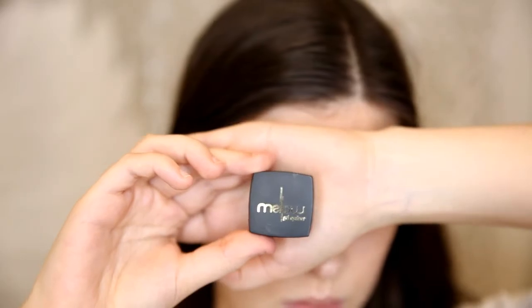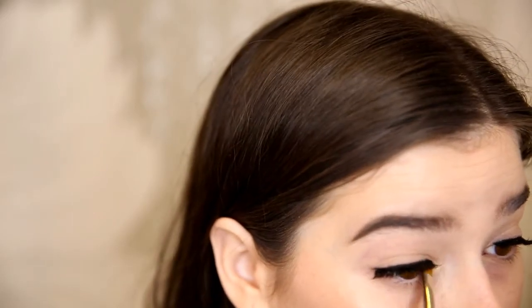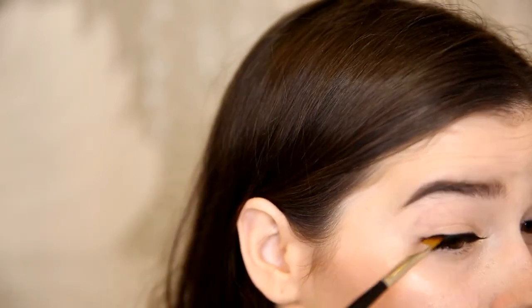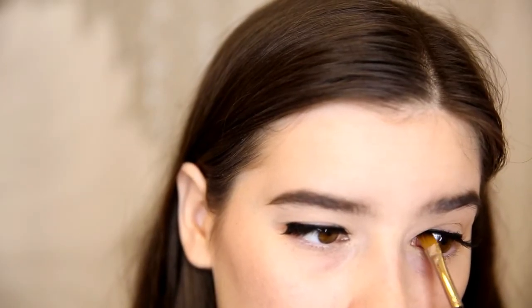The next product I'm using is the Mellow gel eyeliner in black. This eyeliner is extremely creamy and I was really surprised by it. I actually love it a lot. It's super dark as well, and it stays dark all day long.